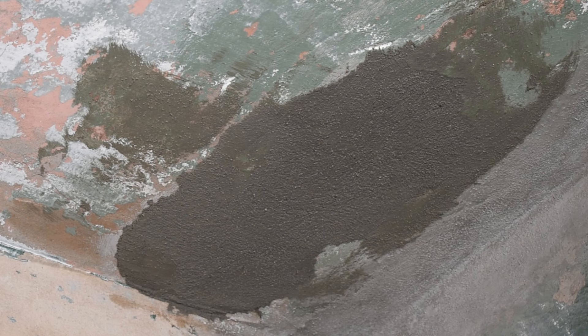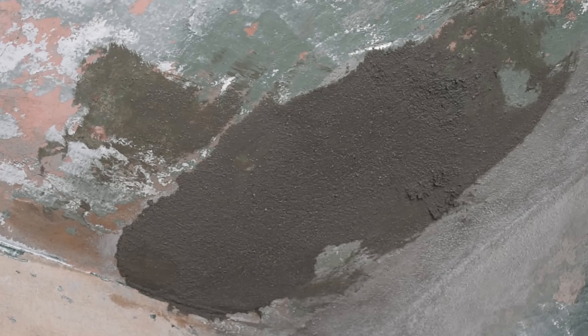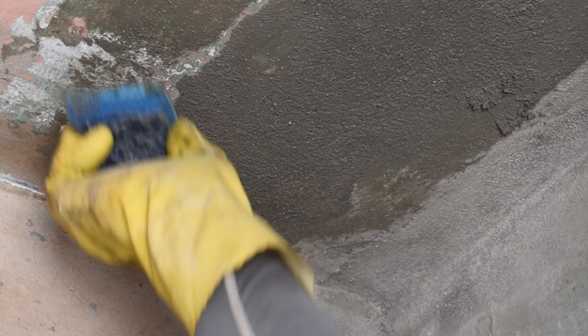Right here's a little spot — I want to add some more, so let's just add a little bit of mortar there. Just take your time and blend everything in. This is a step that most people don't do and they end up with a lousy job where you can see the patch. So just keep dragging it out.